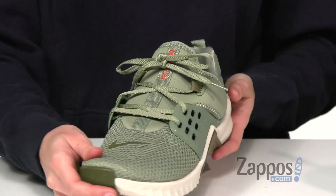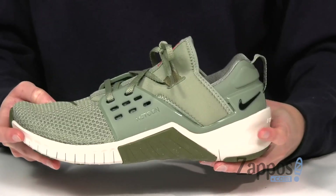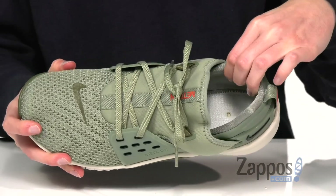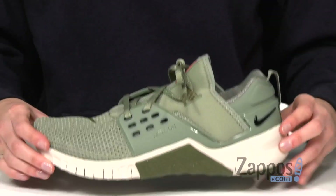The Flywire cables are going to give you a really secure fit, and the bootie-like construction with a back pull tab is going to give this shoe a comfortable sock-like feel — no more pain from a tongue shifting around. Inside is a cushioned collar and insole along with a removable footbed to keep you going all throughout your workout.